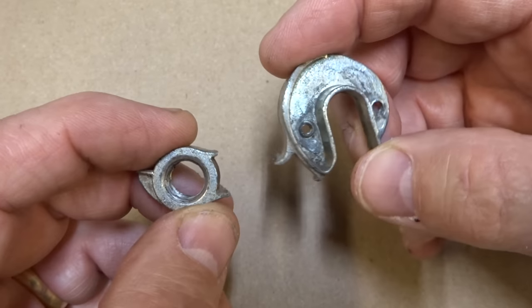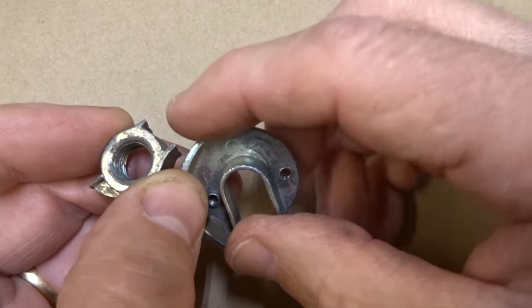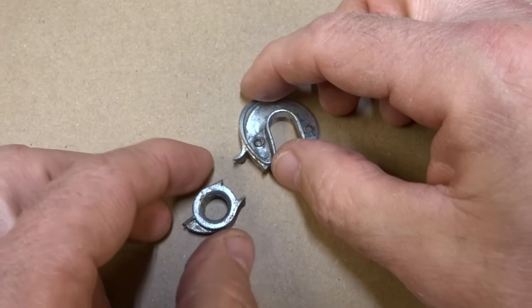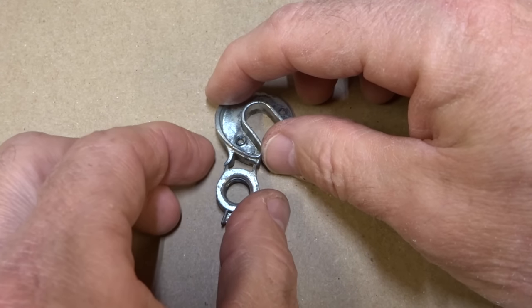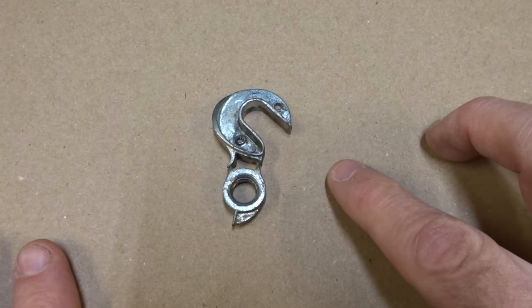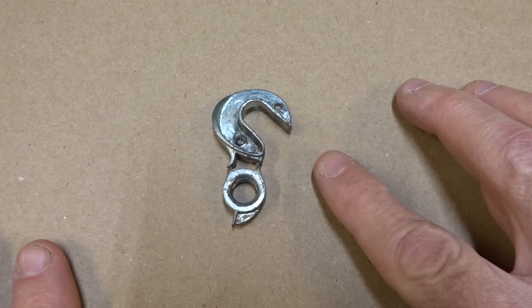Here are the two pieces of the derailleur hanger. Examine the pieces to see if there are any part numbers on them. In this case there are none, which is usually the case, but you never know — you might get lucky. Let's stick the two pieces together to see what it would have looked like in one piece. Now we need to start researching for a replacement part.